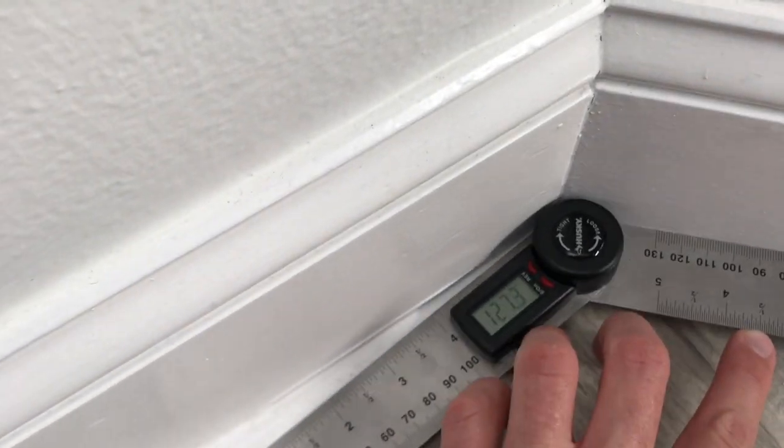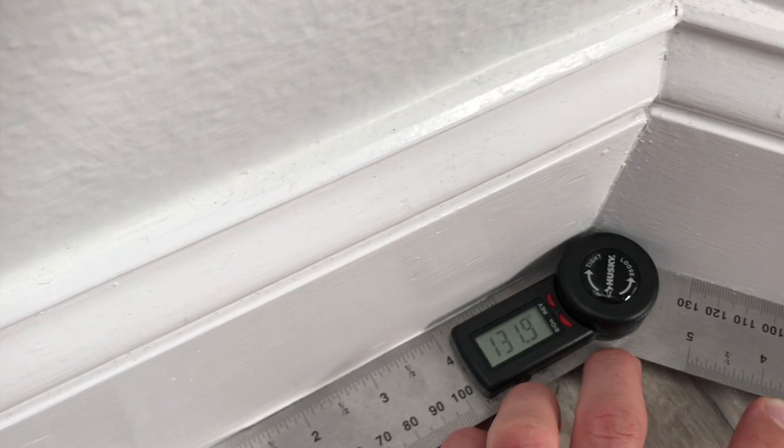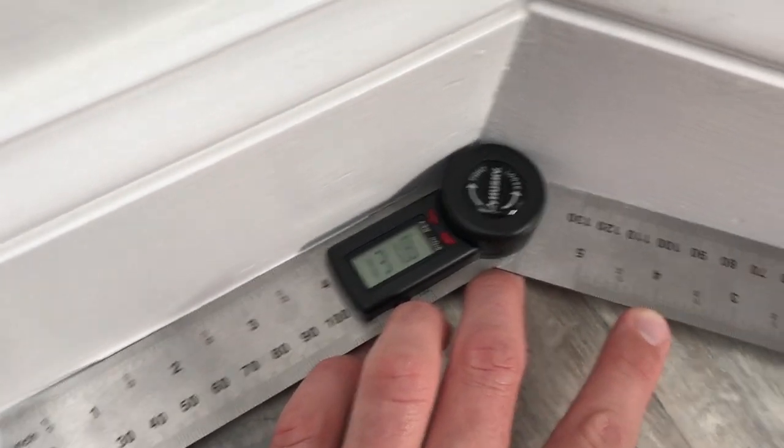Here's another example of an inside corner. I'll put both ends against each baseboard and get my measurement — 131.8 degrees.